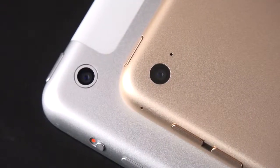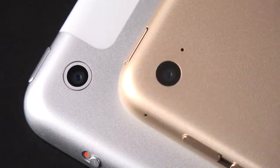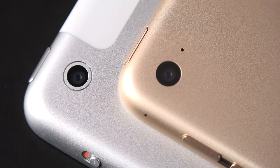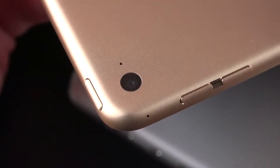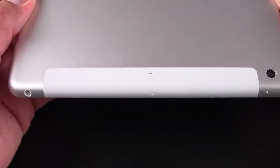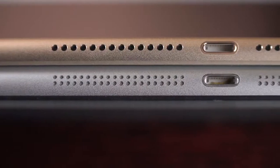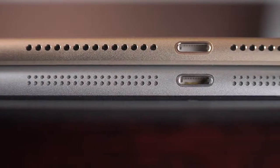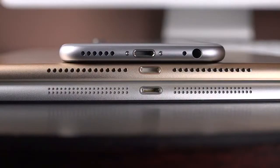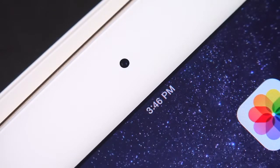Looking at the new iSight camera, we go from 5 megapixels to 8 megapixels with 1080p HD video recording at 30 frames per second. The module itself is a little simpler — just a piece of glass instead of a piece of glass with a metal surround. They've also positioned the dual microphones next to the camera, one right next to it and one on the edge of the iPad. At the bottom, we'll find the Lightning connector flanked by stereo speakers, with a design resembling the iPhone 6's single row of drilled holes. On the front at the top, we'll find the FaceTime HD camera along with an ambient light sensor.